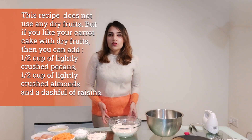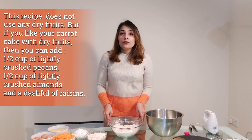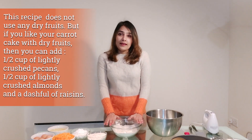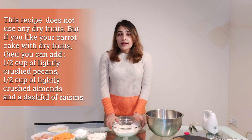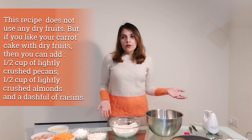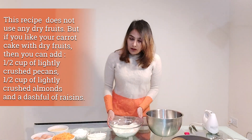A lot of you might be wondering why there are no dry fruits in here. Many people love carrot cake with raisins, pecans, or almonds, but I quite like it without nuts. If you do like dry fruits in your carrot cake, you can add about half a cup of pecans or almonds and a little dash of raisins. I've mixed the three dry ingredients together and I'm keeping that aside.